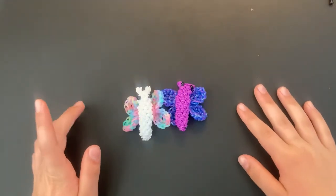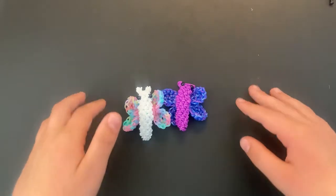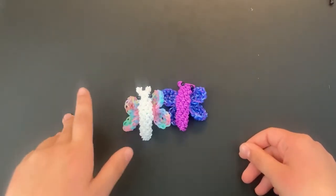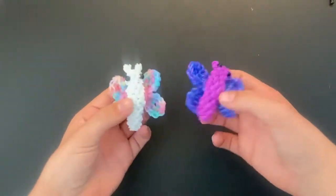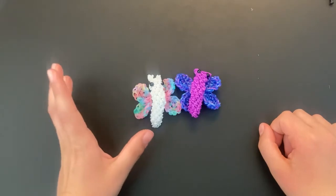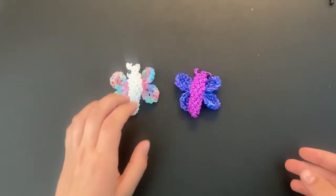Hey everybody, welcome back to my channel. It has been about over a month since I posted my last Illumigurumi tutorial, and I really apologize for that. I've just been so busy with the ending of school and then summer starting. So here I am finally doing an Illumigurumi tutorial on this butterfly design, just literally this morning, and I really wanted to share with you guys how to make it. So let's get into it.